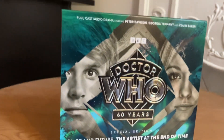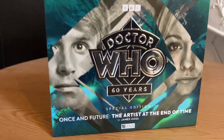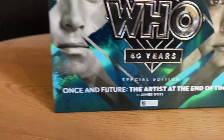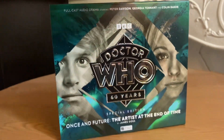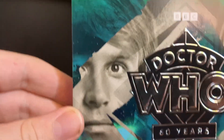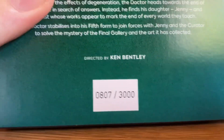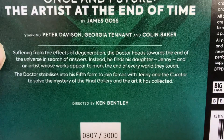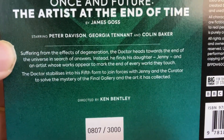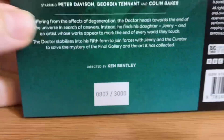This took ages to arrive and I know a lot of people have been moaning about this. So here it is, as promised — the slipcase with embossed cover. The cover is Peter Davison there and Jenny, played by Peter Davison and Georgia Tennant. On the back there's a description of it — you can pause this and see. The number is 807 out of 3000.